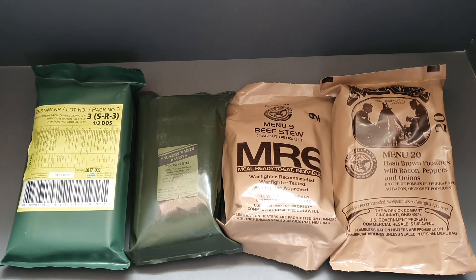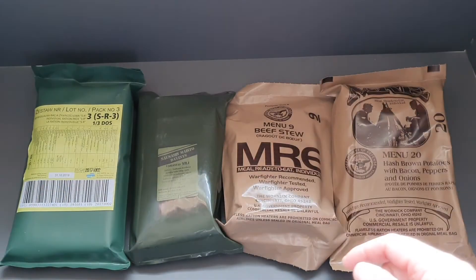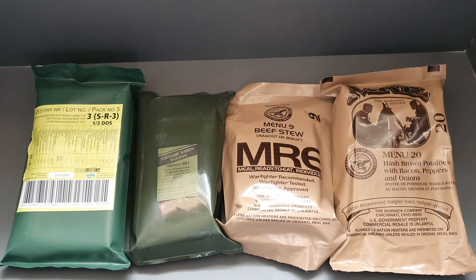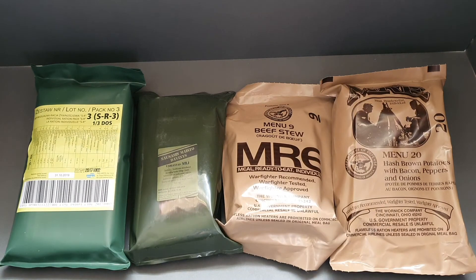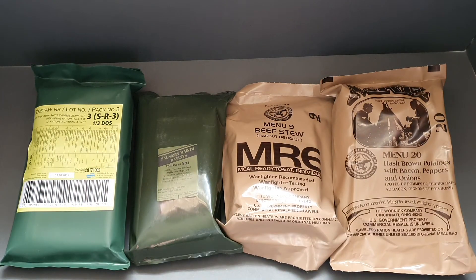I've got four there to choose from — I do have a few others but these are the first four I picked out. Comment below and let me know which one you want: Polish, Lithuanian, US9, or US20. Whichever comes out with the most votes is the one we're going to review. I'll get a video uploaded on my birthday. I'm excited to try all of them — thanks for watching, like and subscribe, take care guys!